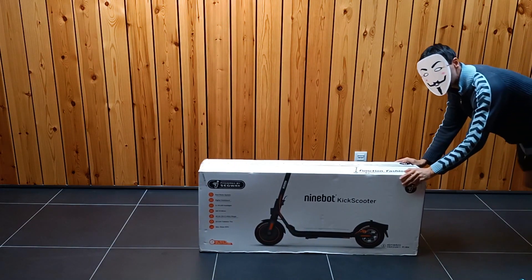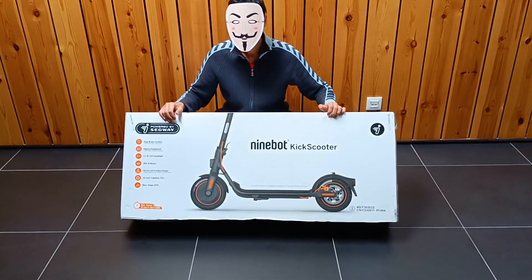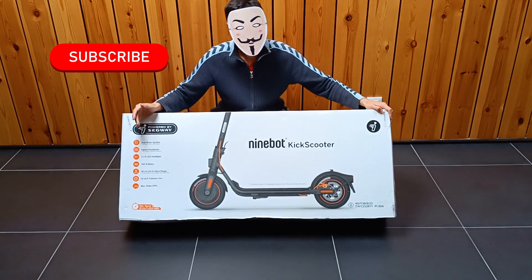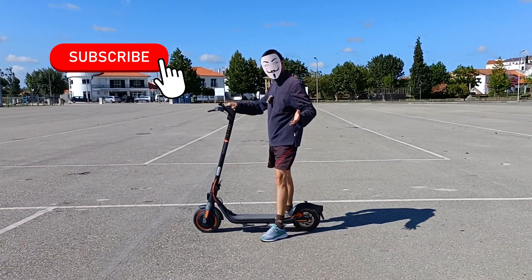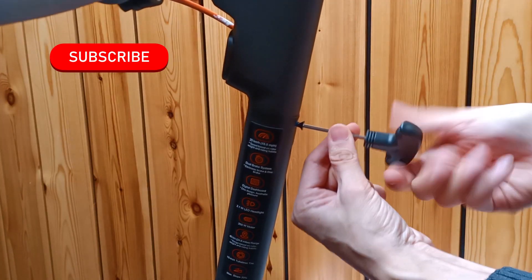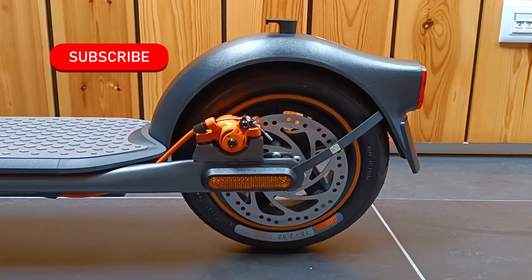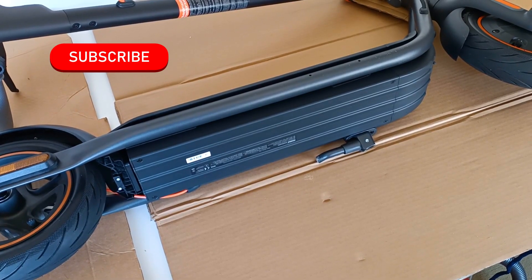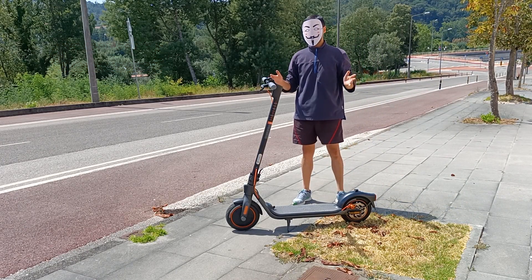This is the Segway 9W F40 electric scooter, one of the best electric scooters. Subscribe to the channel because in this series I'm going to show you everything about this scooter — from unboxing, physical characteristics, how to charge, some problems, and I'm going to do demonstrations and speed tests to know everything about this electric scooter.